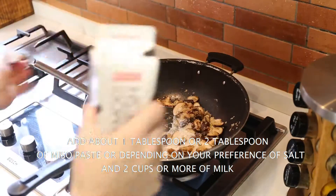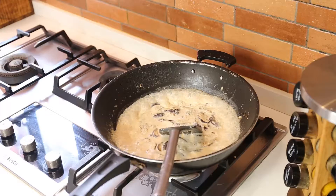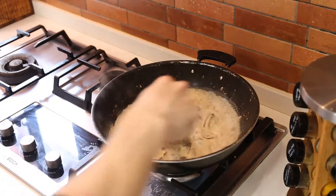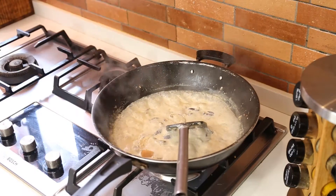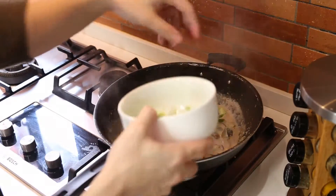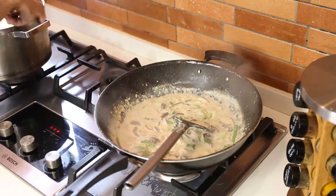After that, add in about a tablespoon of miso paste and about two cups or more of milk, depending on how creamy you want it or how much sauce you want. You can adjust accordingly. Here I'll add about another half tablespoon of miso paste because I felt it didn't have enough.